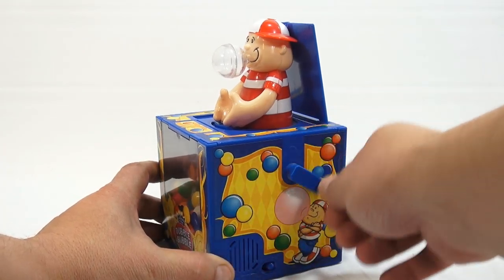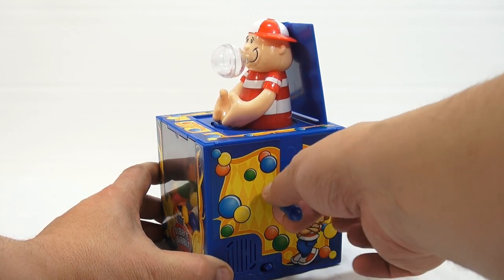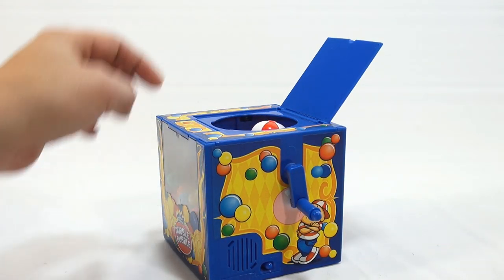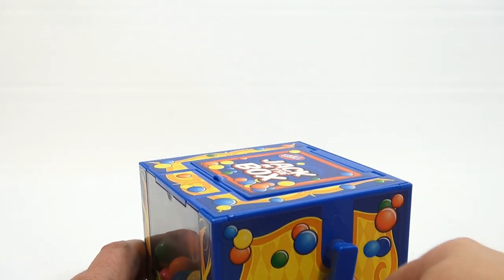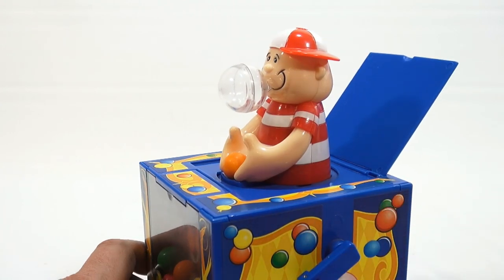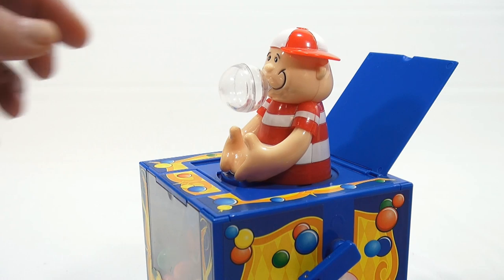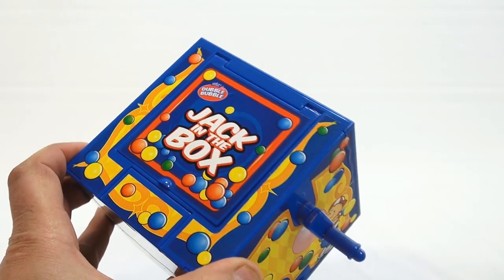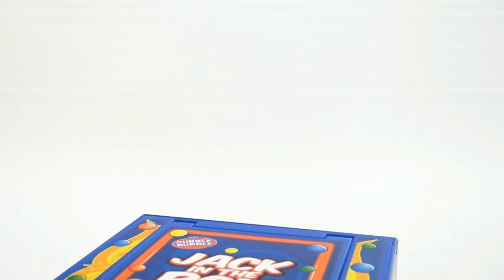Let's turn it on. It's not at a popping point yet. You can feel on the handle when it hits — that's where he pops. He's just finished popping. Now when I push that down, a gumball should go in his hands. Let's turn it on and we'll do this a few times. There you go — this should come out just a little bit more. It says pretty cool top — Double Bubble Jack in the Box. Let's do it again, a little bit closer for you.